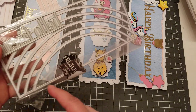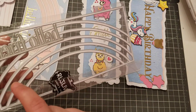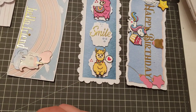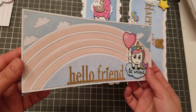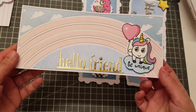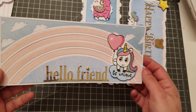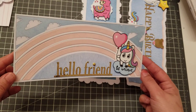Then this one here says Hello Friend, and it's like the rainbow. But this one you have to cut it a few times, obviously, to get all the layers. And in my world, there's only a pink rainbow. Isn't it cute? I love the Hello Friend die. Again, Dollar Tree sticker, and I think it came out really cute.